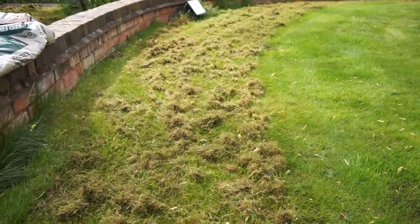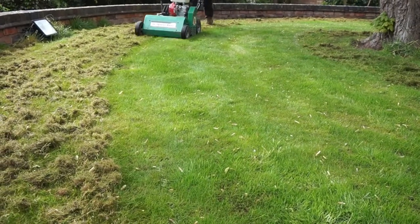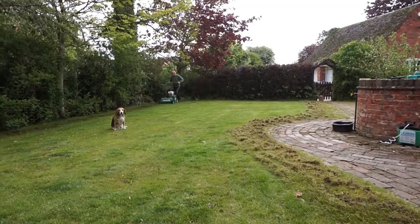You can see a scarified bit of lawn versus an unscarified bit of lawn — there you go. Now scarifying the back lawn.